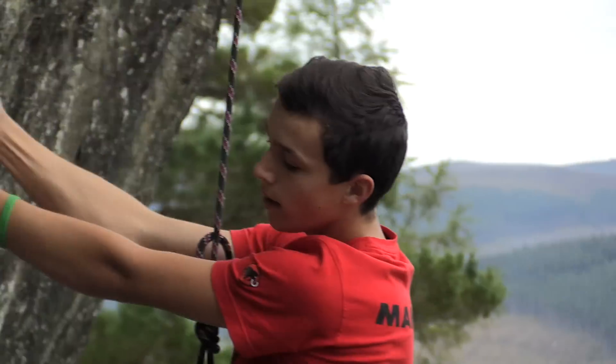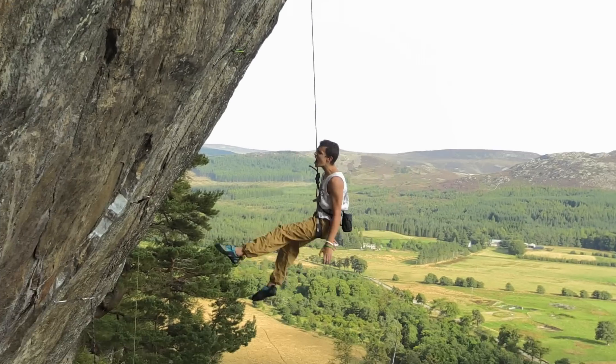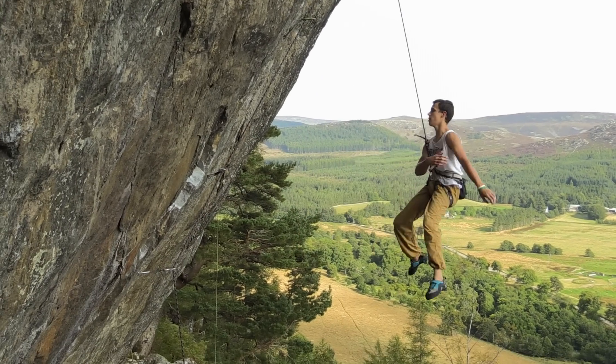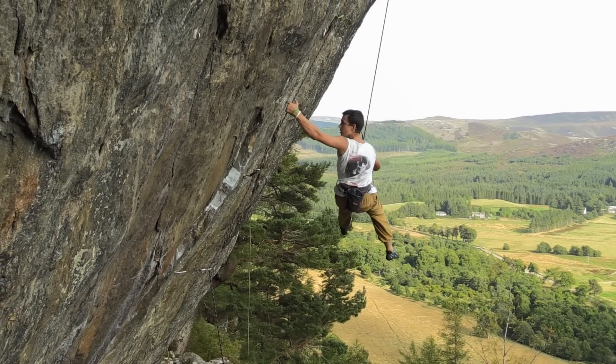On my second session I think it was, I pulled off a hold after the crux when I thought I was going to send. Since then I've kind of found it hard trying to get my beta together, and the last two sessions before today I just had a nightmare, just wasn't having fun on it, getting a bit bored.